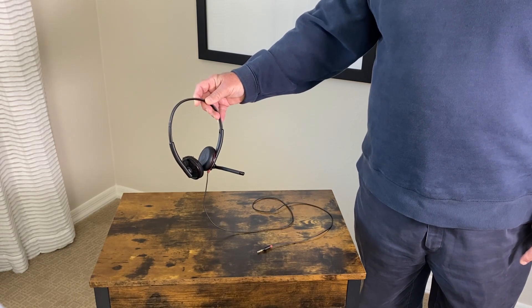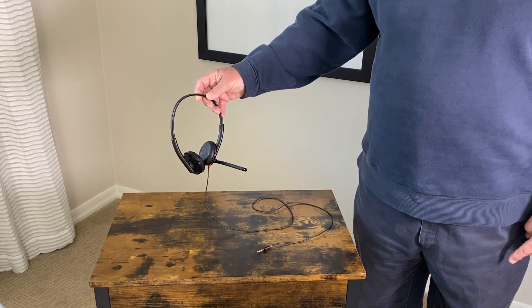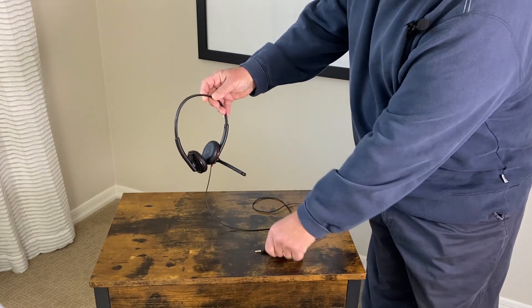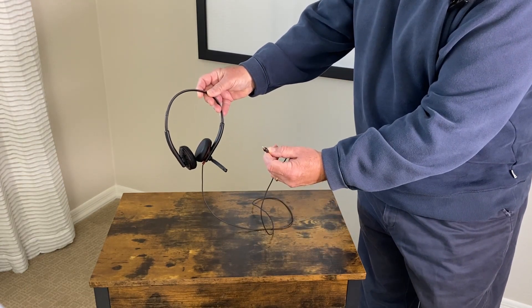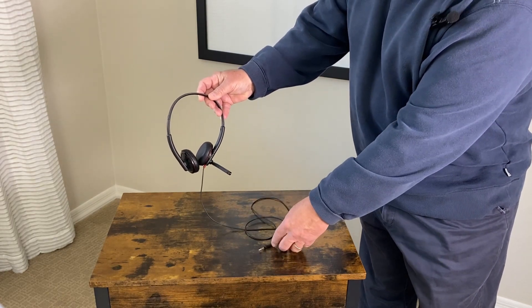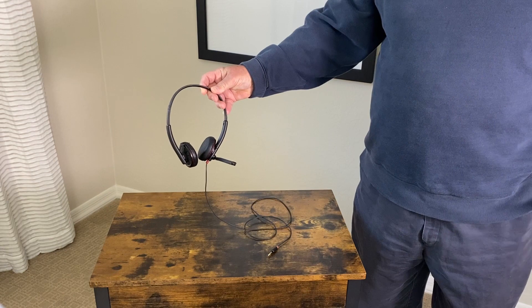Let's take a closer look at this headset from Plantronics. Very simple earpads, mouthpiece microphone, standard adapter. A fitting can be added to this for a USB connector. I use this for all of my Zoom meetings on my laptop.